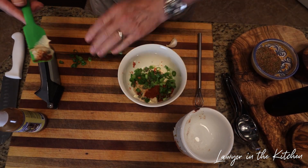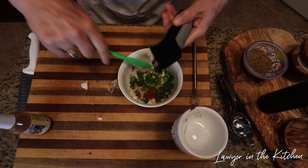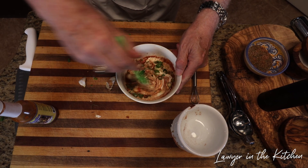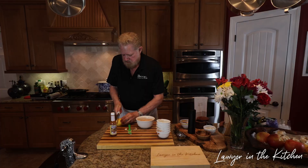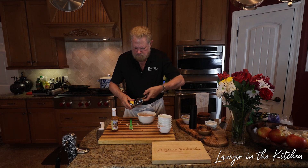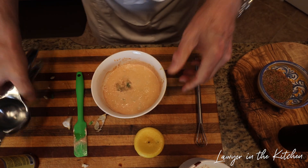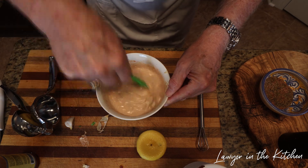Then we've got one chopped green onion and one clove of garlic — that's enough right there. I'm going to add a couple dabs of hot sauce and mix this all up. Now we add two tablespoons of lemon juice. That's probably good. Let's mix this up — it'll be a little thinner, but that's all right. That's looking good.